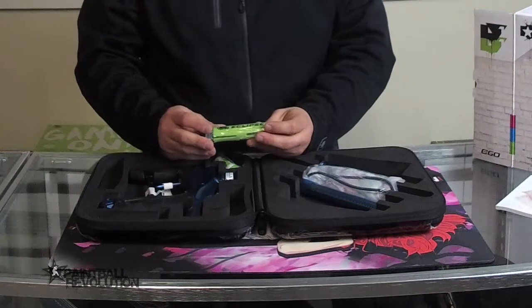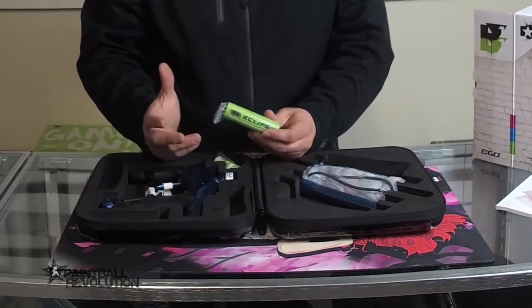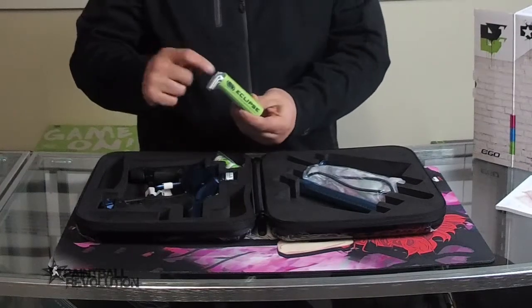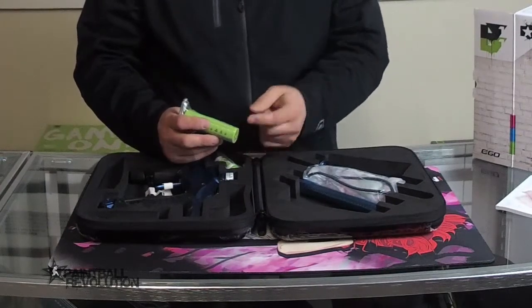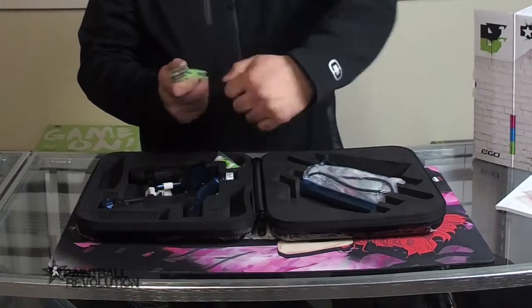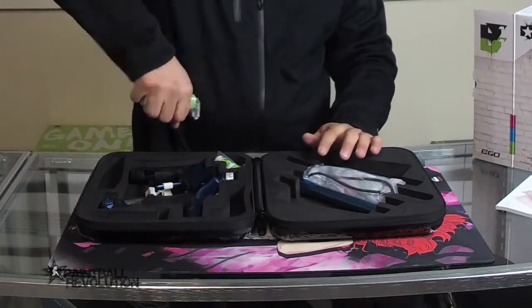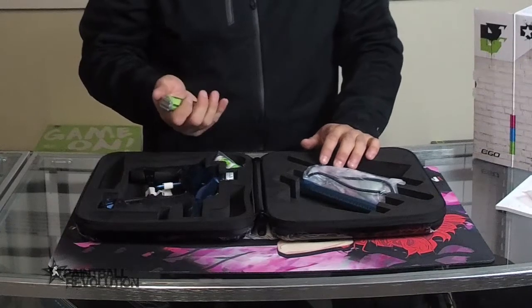The Eclipse Allen tools are pretty sought-after. I'm a fan of them just because of the housing itself that holds all the Allen keys. On the bottom it actually has a place where you can take an Allen key out and plug it in on the bottom, and it makes like a T-handle so you can get some extra torque.